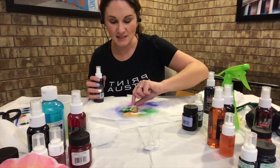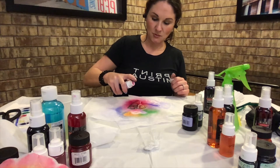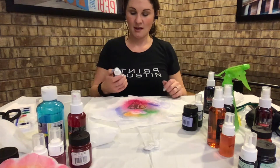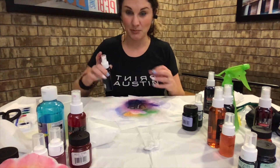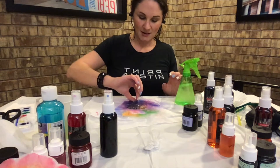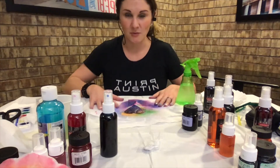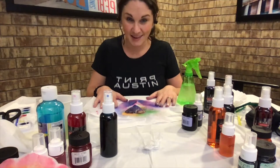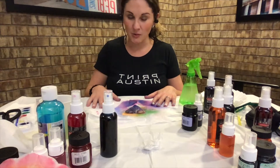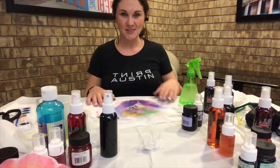I'm adding green on one corner, orange on another, then fuchsia — a magenta pink. I flip it over since the back isn't saturated, and spritz the back heavily with fuchsia. Then I add turquoise, which will make a deep blue-purple. Keep spritzing to make sure the back is super wet and soaking through. Once you've got tons of color on both sides, you need to stop and let it dry — ideally 24 hours.